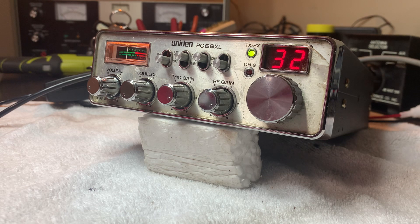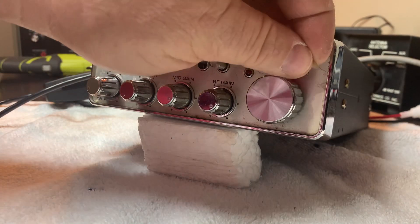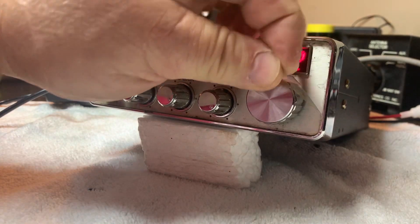This one was a virgin radio when I got it — it had never been peaked and tuned. As a matter of fact, I left the modulation limiter in it because it had plenty just by adjusting it. I wanted to do this on the video and I hope I can pull this off right here.